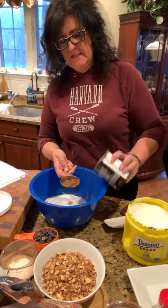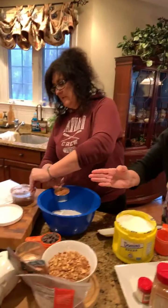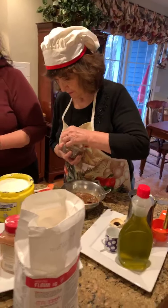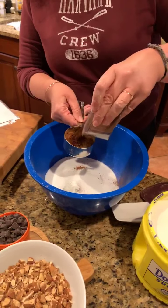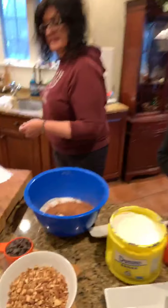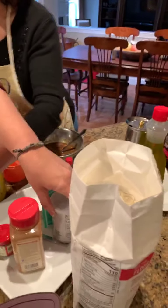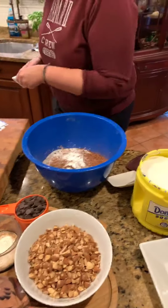I use Hershey's cocoa — any unsweetened cocoa works if you have a particular favorite brand. I've also gotten this one from Whole Foods. It's a darker, nice and dark cocoa. Half a cup. And then a half a teaspoon of baking powder — you can certainly use your regular baking powder, just use a half a teaspoon.